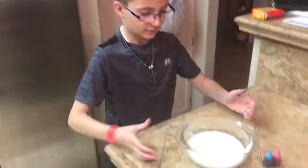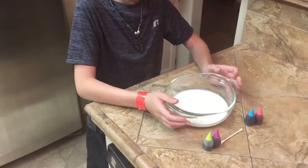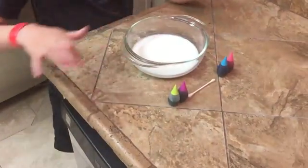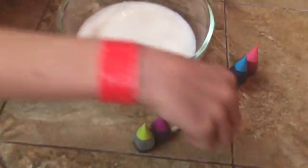What you're going to need is about a half or a cup of milk, food coloring, and a Q-tip with dish soap on it.